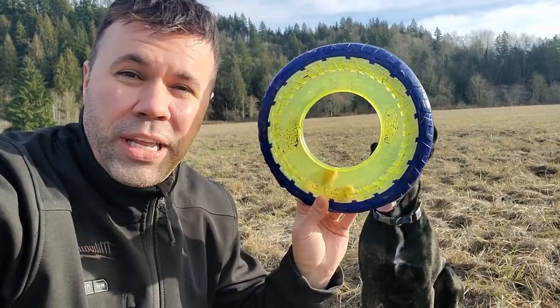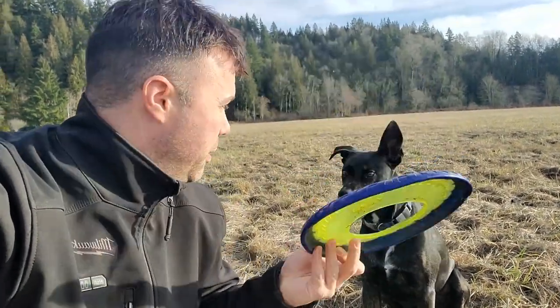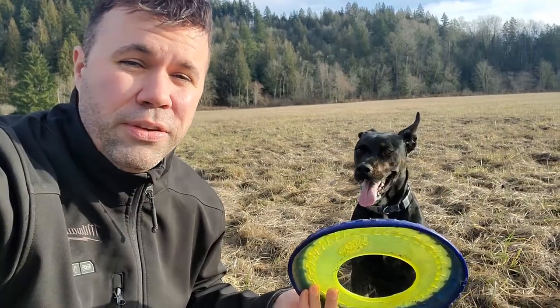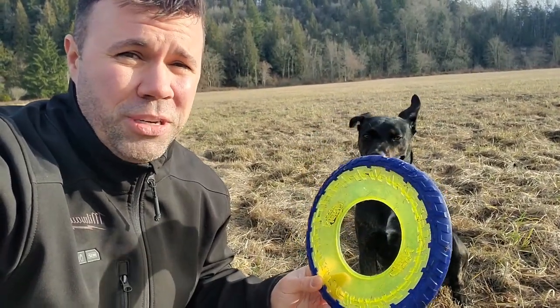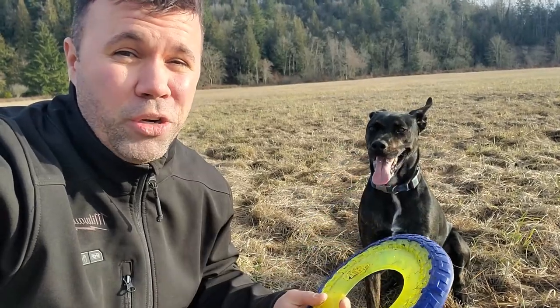Hey everybody, today I wanted to make this quick video about the Nerf Frisbee. My dog Murphy absolutely loves fetch, but he goes through Frisbees really, really fast. He chews them when he gets home and then I have to buy new ones.